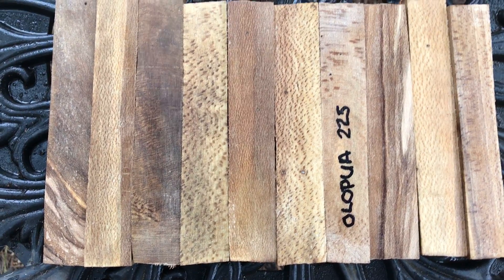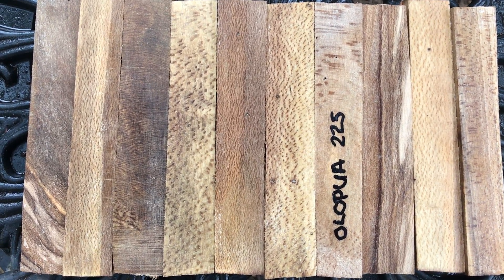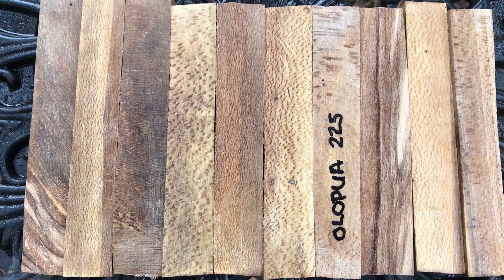So most of them are five and three quarters and some of them are six inches. That's Olapua, auction number 225. Ships in a priority envelope. Thanks for looking and good luck. Aloha.